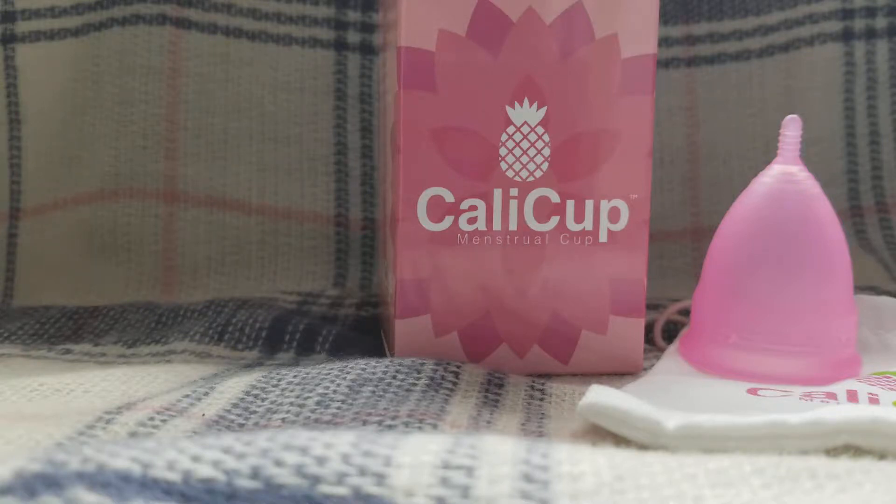Hey everyone, how are you? Today I want to talk to you about Kali Cup. I'm going to go ahead and read to you about Kali Cup, which is a menstrual cup, and it's also a great alternative to pads and tampons.